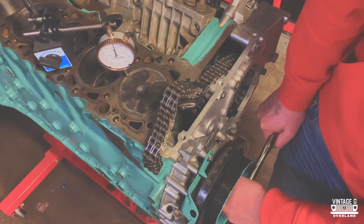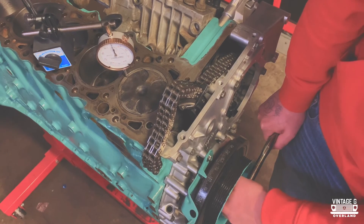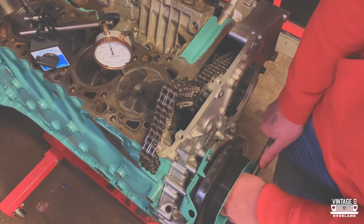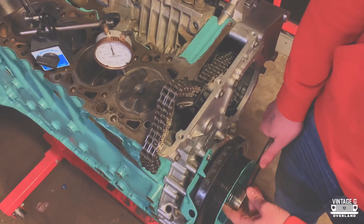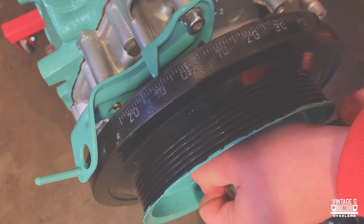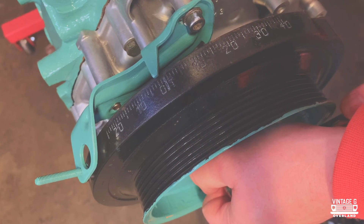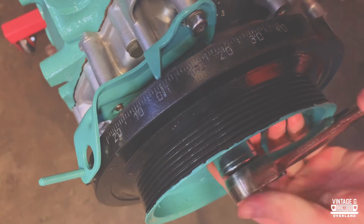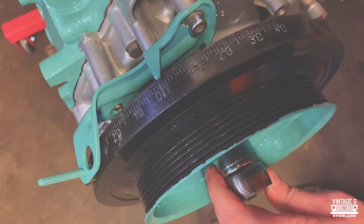Now that your timing is all set, you can put your head back on knowing full well it'll be in time. Set your engine to the zero marker on the pulley and reinstall your head — this will come in handy when you go to install your cams so that all your markings will line up properly.